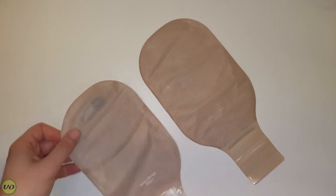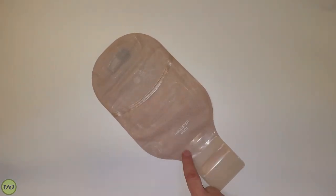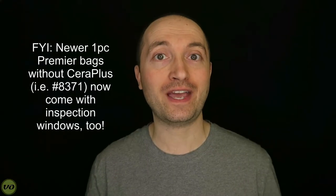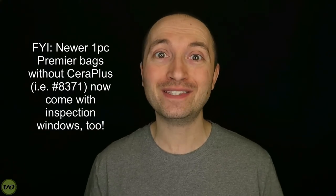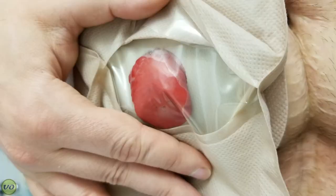One distinct difference that you'll notice — and you can't actually see what it is until you do something special — is that this one now comes with an inspection window. Inspection windows, if you've seen some of my other reviews, I really love them, especially on one-piece systems. When you're putting on a one-piece that has an opaque covering it's very difficult to align it and make sure it's fitting okay. I also personally like to see what's inside my pouch — I like to see my stoma, see what's happening with my output, whether there's gas or actual output.